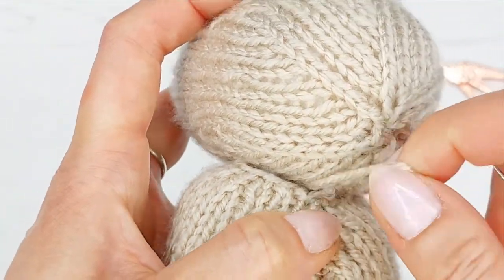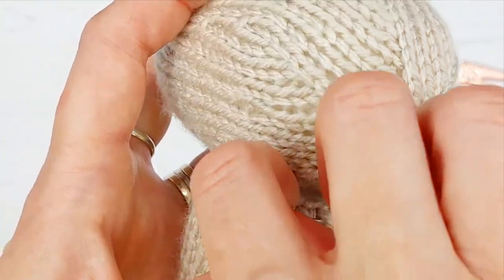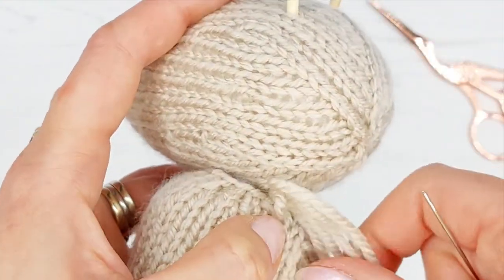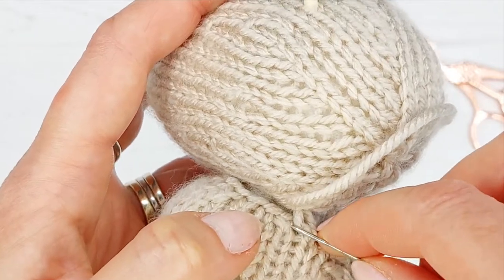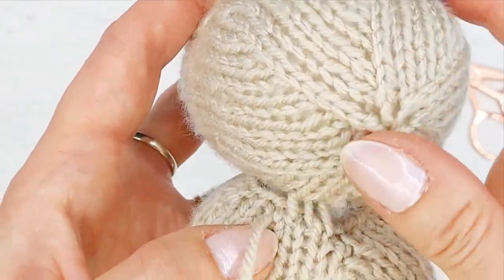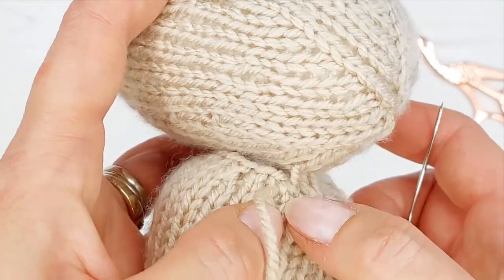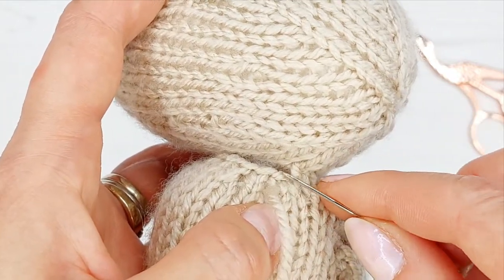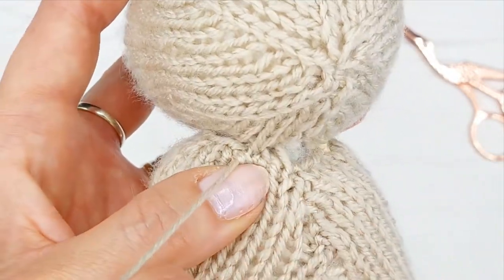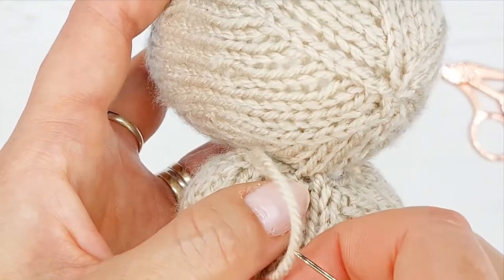Try not to put your needle through the stuffing where you can, because otherwise it tends to get caught and get in the way. Now we're going to do a stitch on the head. Similar to when we sew things together — as we did with a mattress stitch — do two to four stitches and then gently pull. You can see the ladder where it's attached; we want to keep it as close as we can.